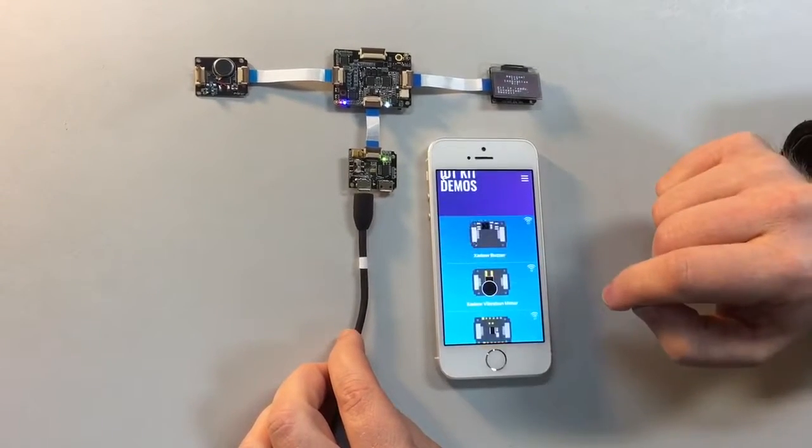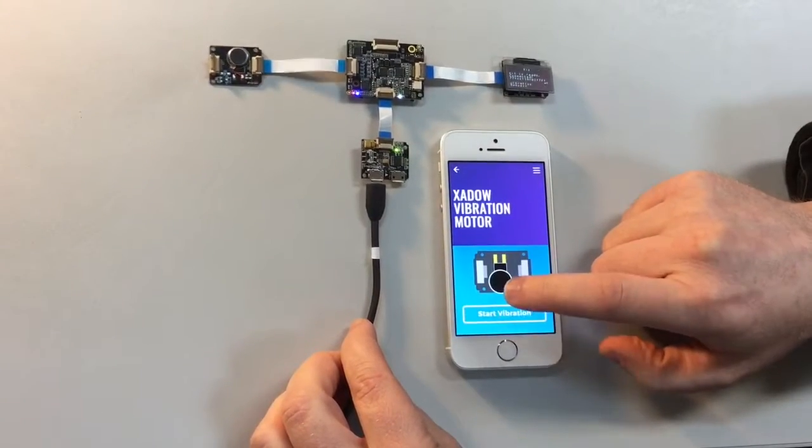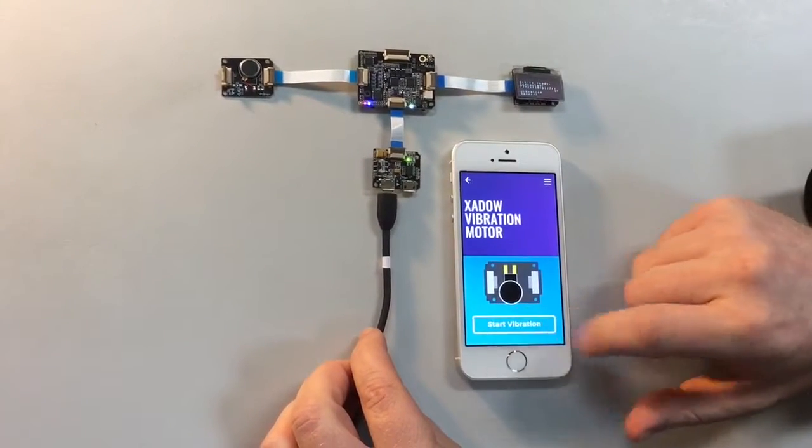Here it is, check the Edison, and then we can go through and look at all the devices, and in this case, vibration motor, start. It's quite a high powered vibration, similar to the sort of vibration you'd see in your phone.